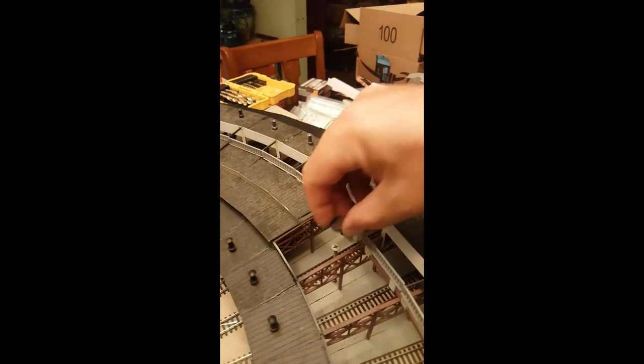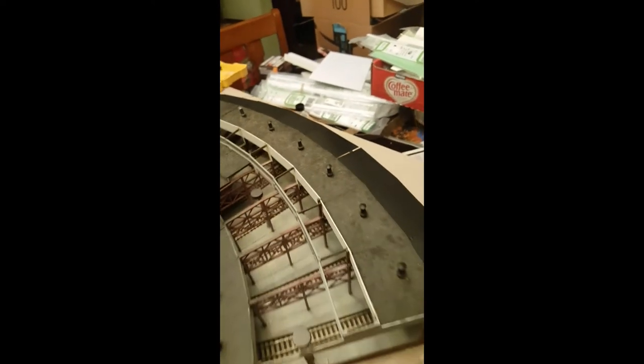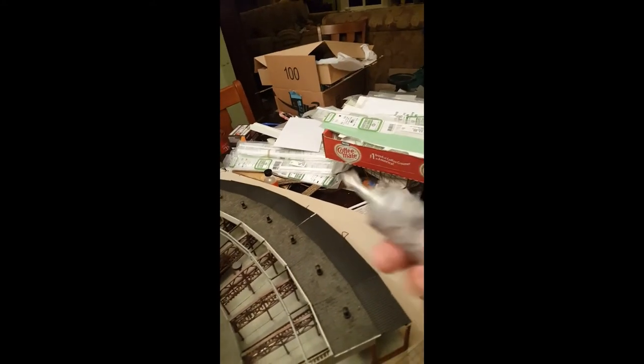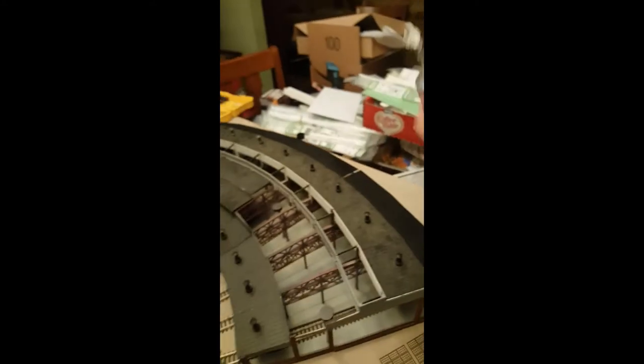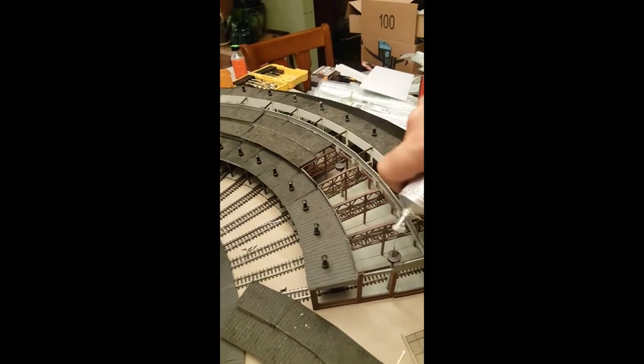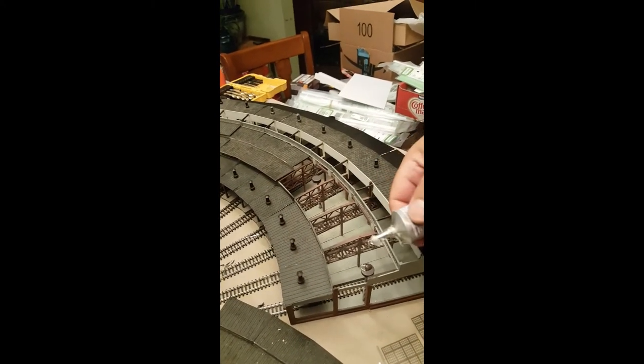Now I've put the second set screw in. I'll put the second magnet in there like that. Now I use my favorite all-purpose adhesive — E6000, available at all of your favorite retailers. And I just put a little blob of glue on top of the magnet.